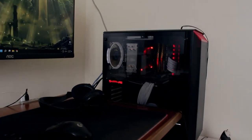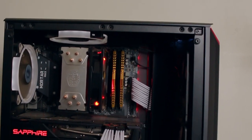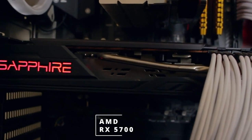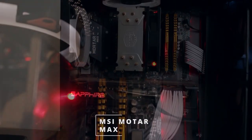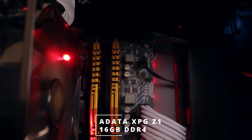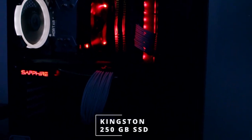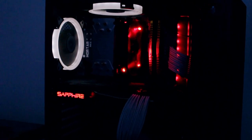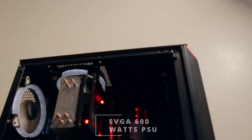On the inside he has a Ryzen 5 3600, which is a six-core, twelve-thread processor. For the GPU, he's choosing to go with the RX 5700, which is mounted on an MSI Mortar Max motherboard. For the RAM, he's choosing to go with 16 gigabytes of DDR4 — an Adata XPG Z1 memory clocked at 3000 MHz. For storage, he has a 250GB SSD from Kingston paired up with a one terabyte hard drive.